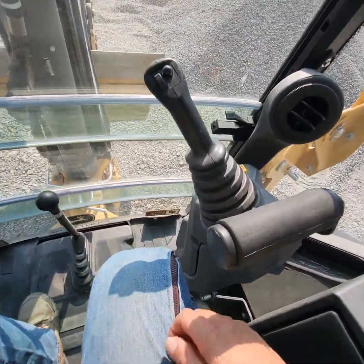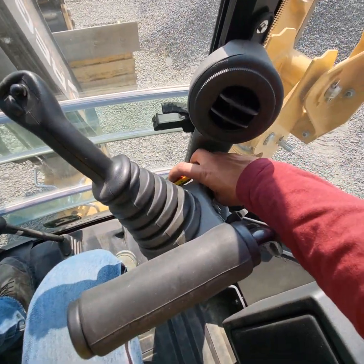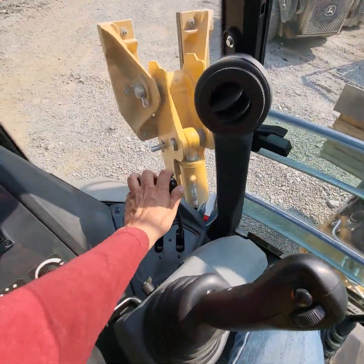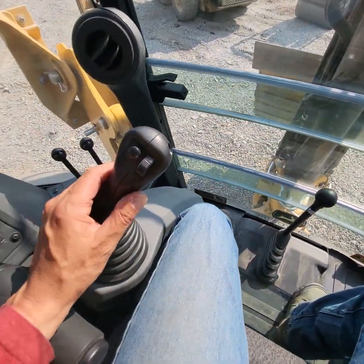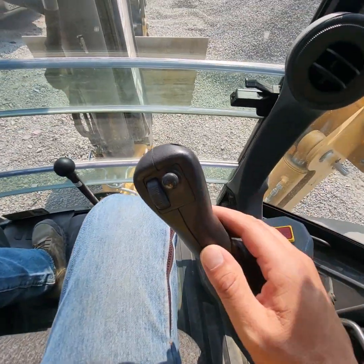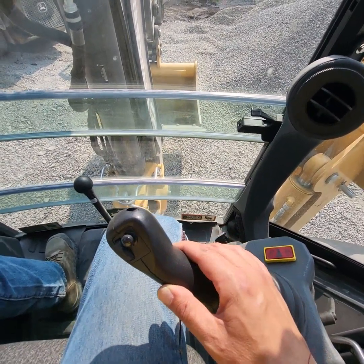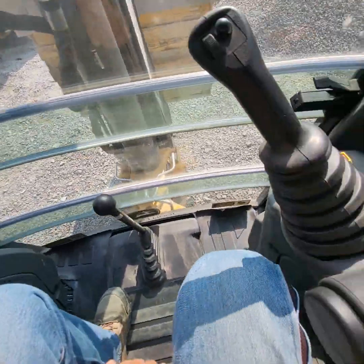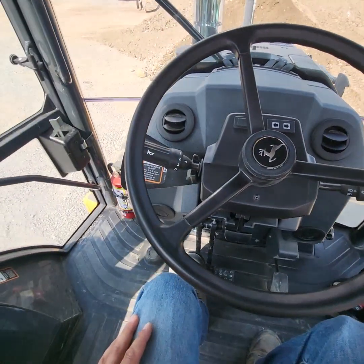This machine is equipped with pilot controls. You can run them either in the up position or down, and you activate them with this switch — you can pull them right down into your lap. You've got your stabilizer controls over here. This is your boom lock, and on cat controls this would be your swing and stick, and this would be your boom up and down and your bucket curl out and curl in. So that's about it — John Deere 310 SL, a really nice backhoe. Hope you enjoyed this video. Take care, guys.